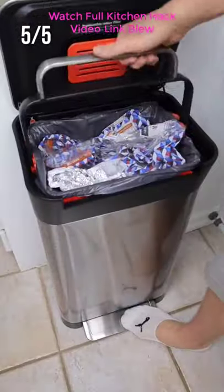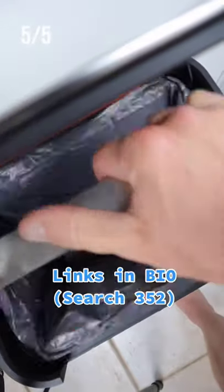And this trash can means no more having to use your hand to compact your trash. Just grab the handle, push down, and you've just compacted your trash to a third of its size.